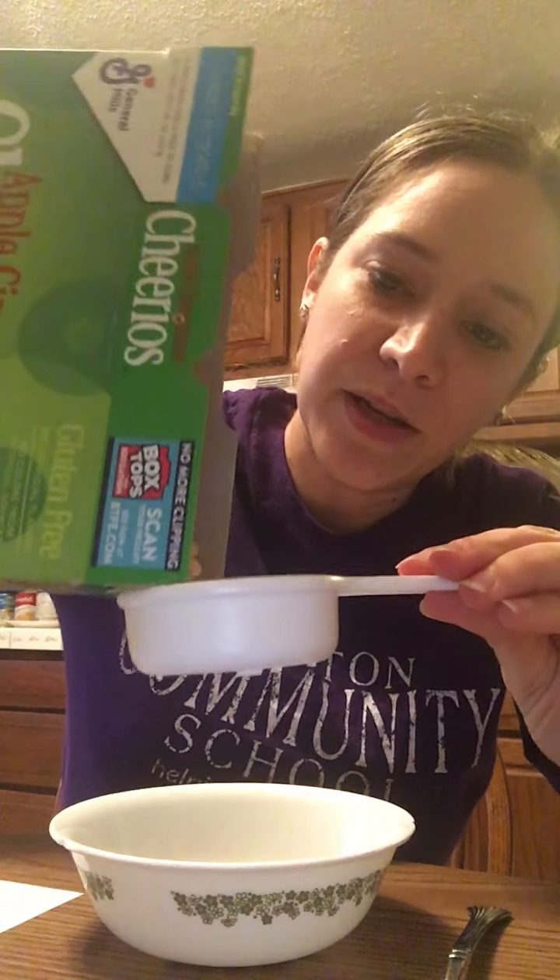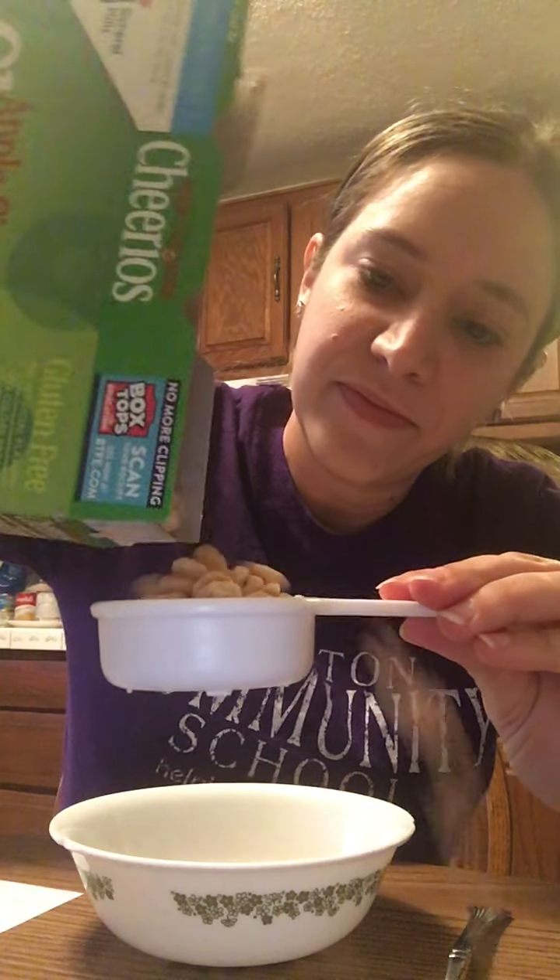I already measured out my pistachios and put them in my bowl. Now I need some Cheerios because that's on my recipe. I'm gonna pour out some Cheerios. Here's my cup. Pour it into my cup. Oops, I spilled a little bit — that's okay, I can clean it up when I'm done. That goes in my bowl.